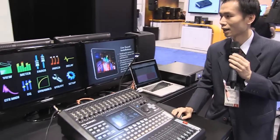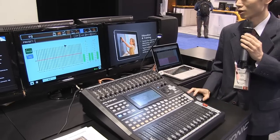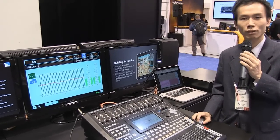And also here we've got graphic EQ on the main output, so use your mouse to adjust very quickly and easily.